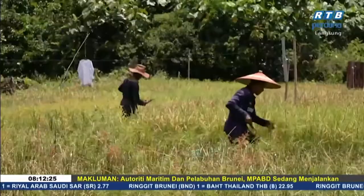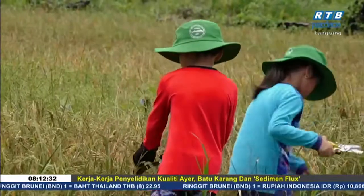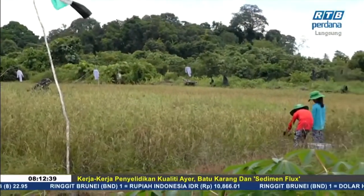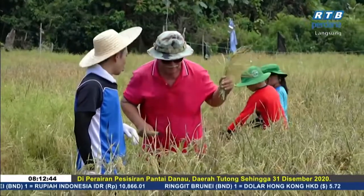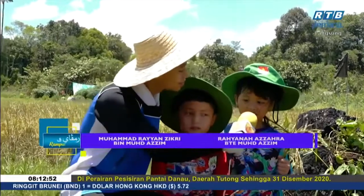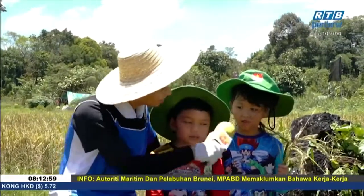Pelbagai kaedah tuaian juga boleh digunakan, sama ada secara tradisional ataupun moden. Di sini, saya cukup berbangga apabila cucu-cucu Pakcik Jahali pun turut bersama-sama mengatam padi di sawah padi yang berkeluasan kira-kira empat ekar. Dan pasti ini dapat mengajar mereka banyak perkara di usia yang masih muda. Ini cucu-cucu Pakcik Jahali - Zikri dan Zahra. Masih lagi muda, masih lagi kanak-kanak. Umur lapan dan tujuh tahun.